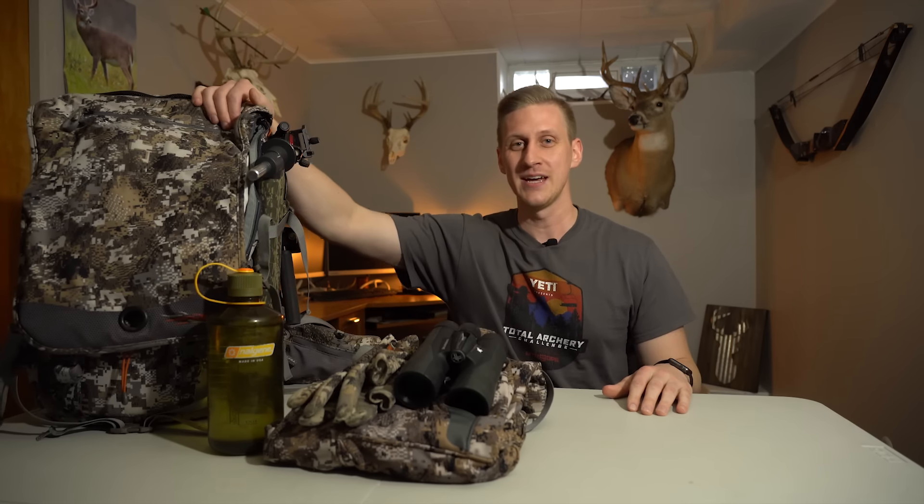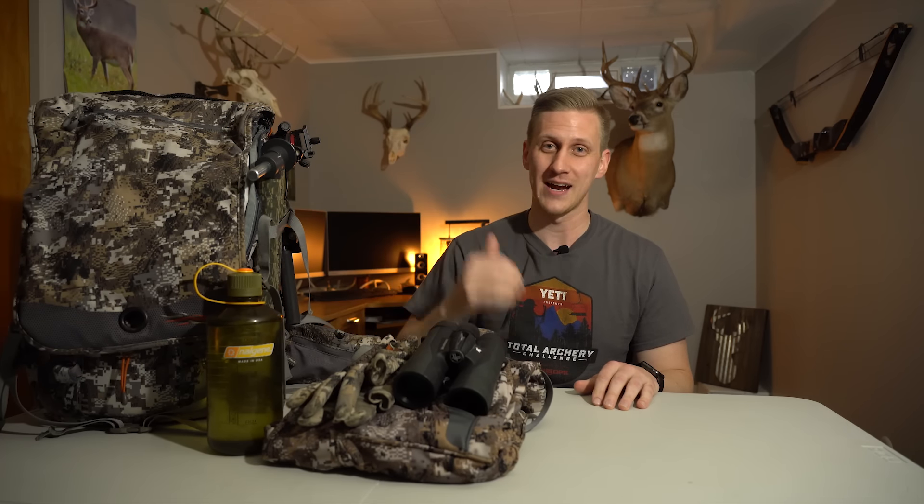What's up guys and welcome to another Next Step Outdoors gear review. Today we are going to be doing a complete pack dump and running through all the gear that I take with me every single time into the woods. Hopefully a couple of these items can give you just a slight advantage this fall and help you be more successful. If you get any bit of value out of these videos, hit the thumbs up button and subscribe to my YouTube channel.